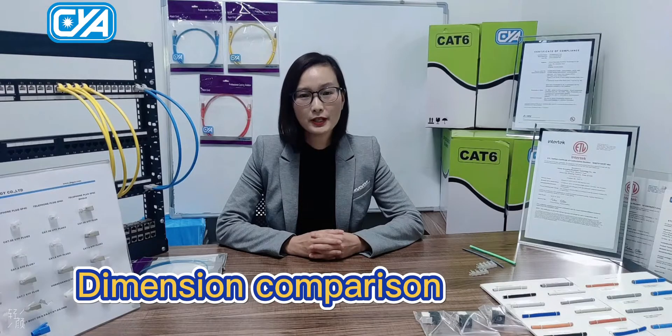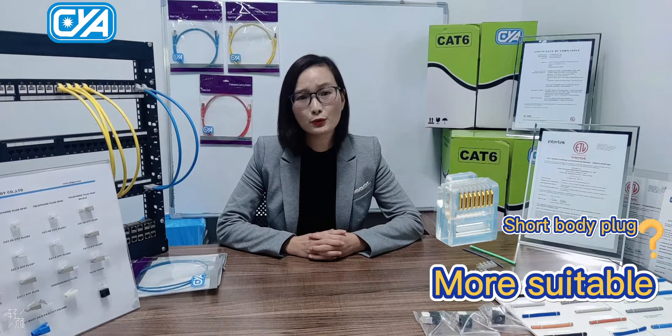From the dimension comparison, it seems the short body is more suitable to match a slim patch cord. Now let's see their application.